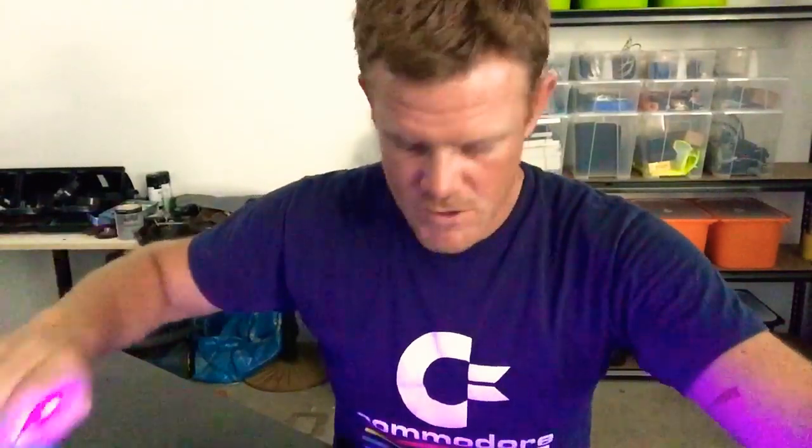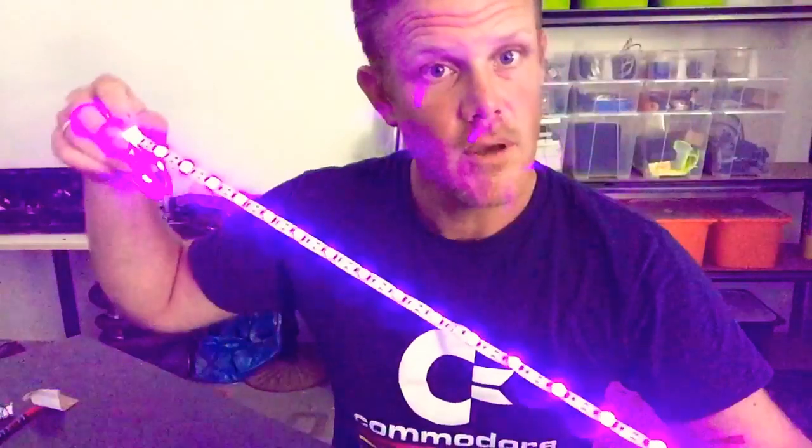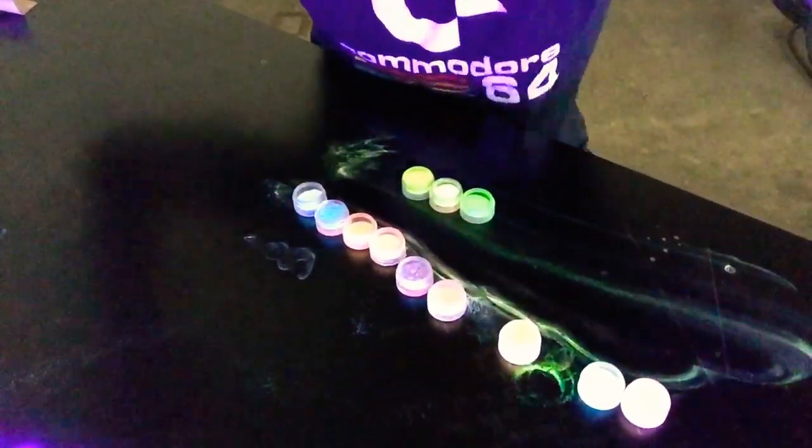Hey guys, today we're looking at doing a bunch of experiments over the next couple of days. But today we just thought we would give you a bit of a quick look at what we're trying to do. We've got some ultraviolet LED strips from Wish or AliExpress or Alibaba or somewhere.